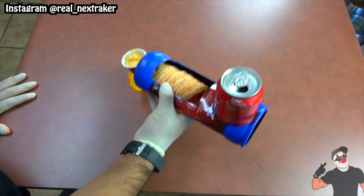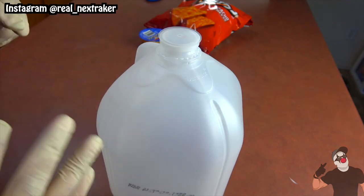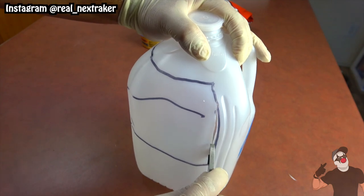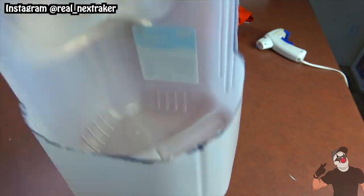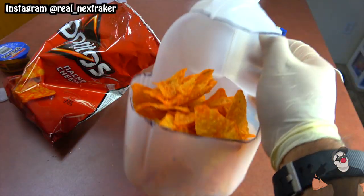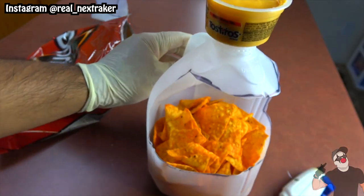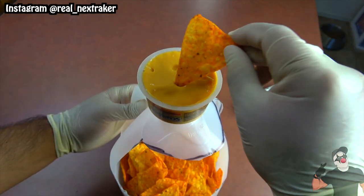Continuing the trend of finding more convenient ways to eat chips and dip, next we will hack an empty plastic water gallon. I'm marking the front side of the upper part of the gallon, which is what I will be cutting out — notice that it's on the opposite side of the handle. At this point it should look something like this. Wipe the inside dry with a paper towel, then put some chips inside. On the cap apply glue to mount a cheese dip container. Open it up and position the cap back where it goes, make sure it snaps in. Again you can easily hold your chips and dip with one hand.